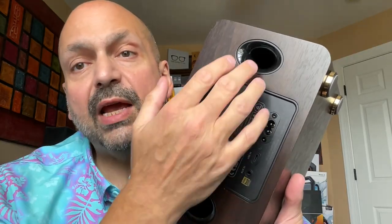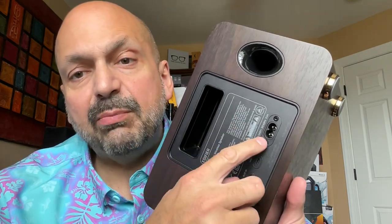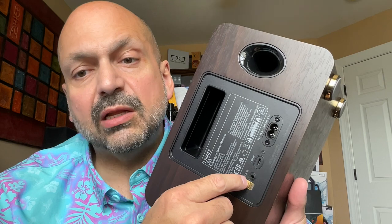On the back of the D32, we have these two nice bass reflex ports, a very sturdy and deep handle, the power connector, a USB-C connection, and a three and a half millimeter auxiliary input port.